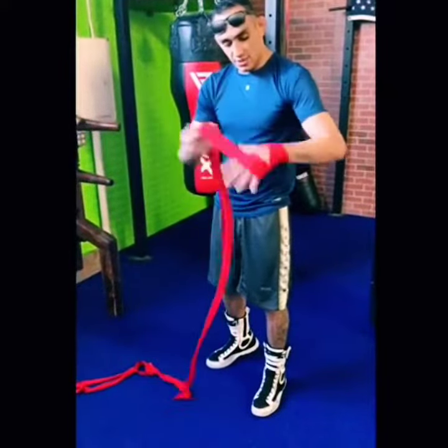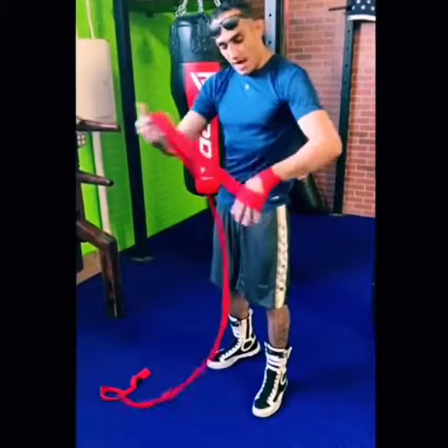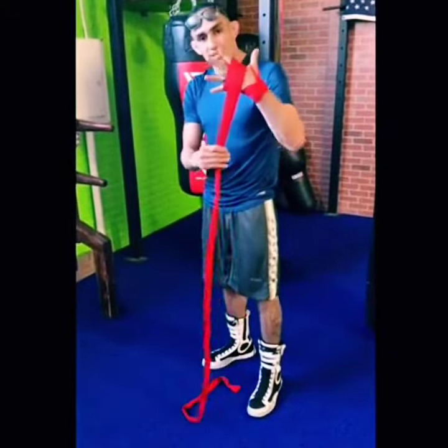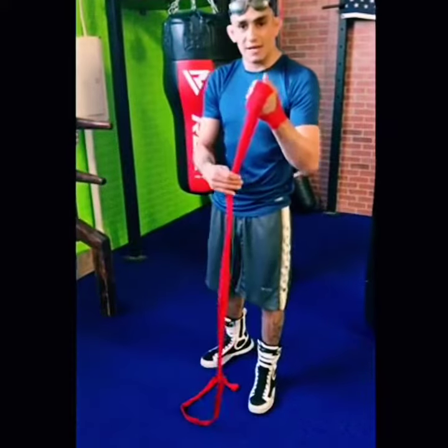Once, twice, three, four, five, six, seven, eight. You've got enough padding at the top of your knuckles, so if you hit like me you want to have that extra pad.